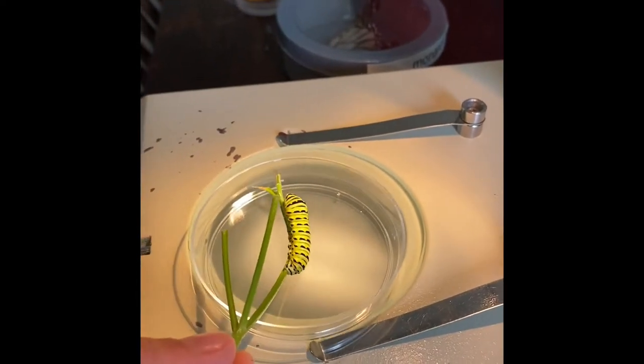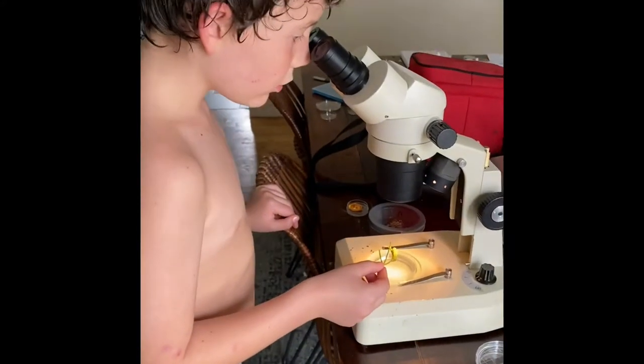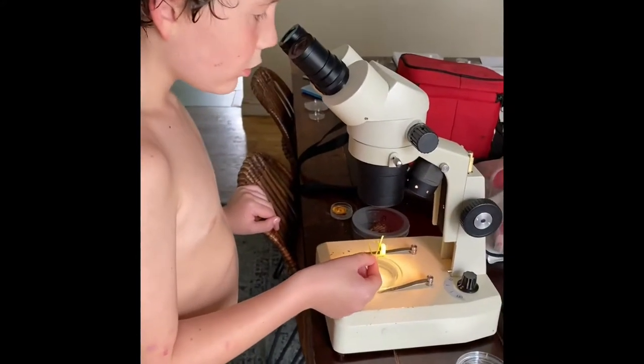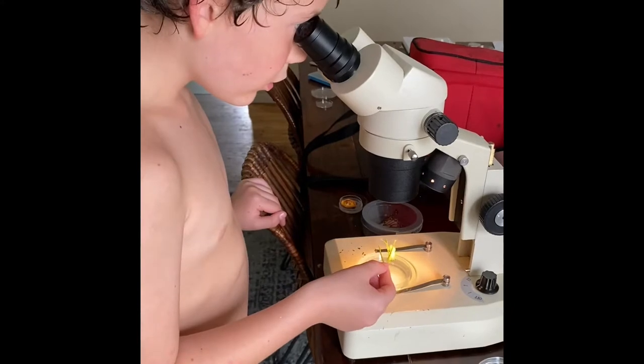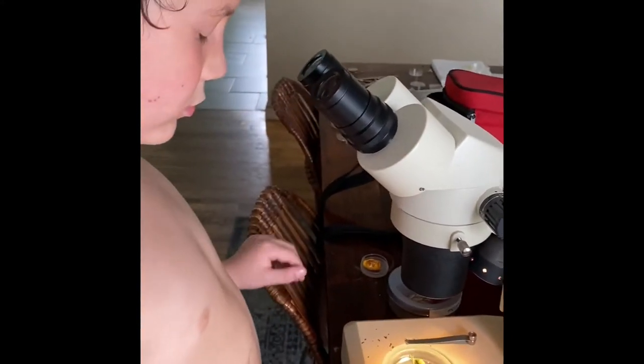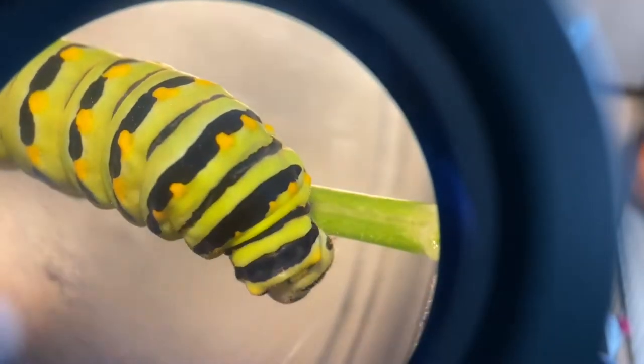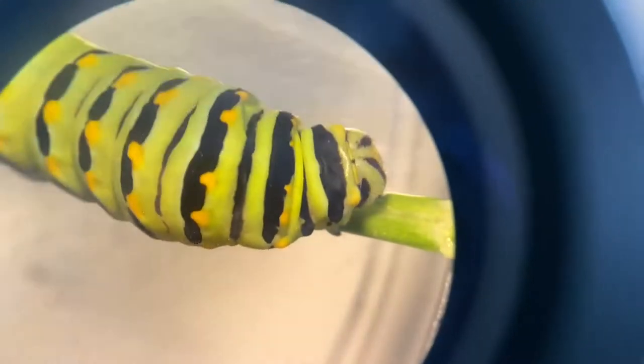This is a stereo microscope — it's a microscope that doesn't zoom in super closely, but I'm gonna try and get a cool view of this little caterpillar so everybody can see it. This is an image up close of this little swallowtail caterpillar through the lens of our stereo microscope. It's a little hard to keep the camera on it properly.